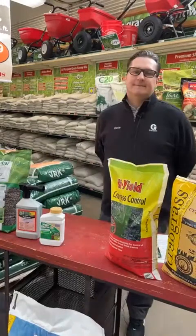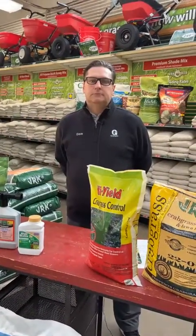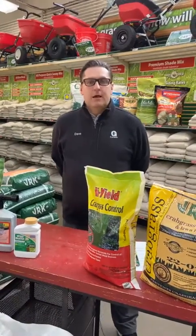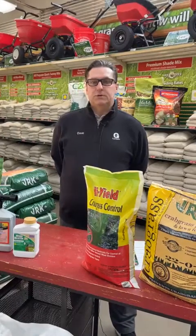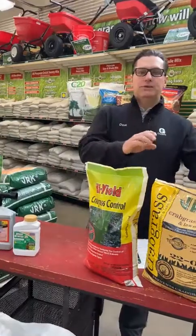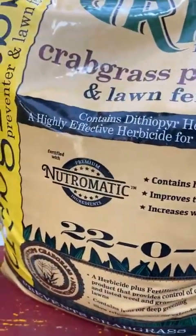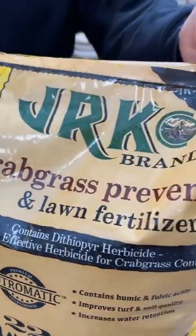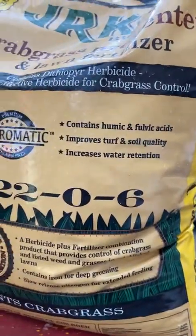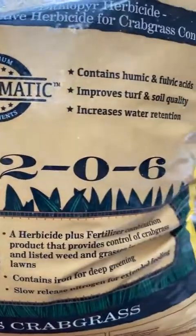Our first question is about crabgrass — prevention and what to do once you have it. The short answer is a crabgrass preventer fertilizer is one option. This creates a vapor barrier in the soil that doesn't allow weed seed or grass seed to germinate and come up through the soil.